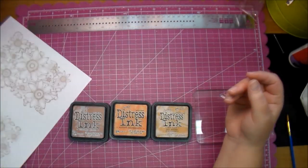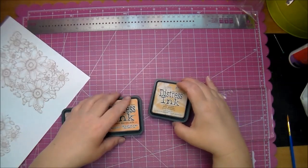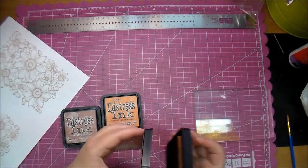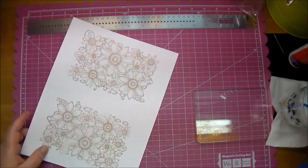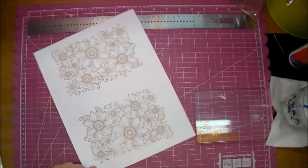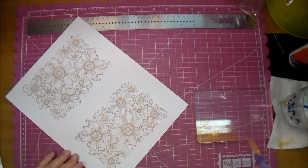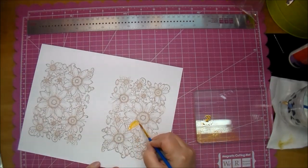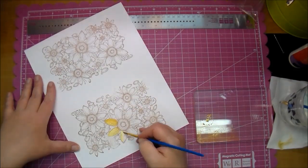I've stamped it out twice on some white 110 pound cardstock, so it's pretty thick. Here are three different distress inks. The first one I'm using is Wild Honey. I will also be using Spiced Marmalade and Vintage Photo. I'm using a little bit of water and a small water brush, and I'm going to color in the three largest flowers on each of those images.